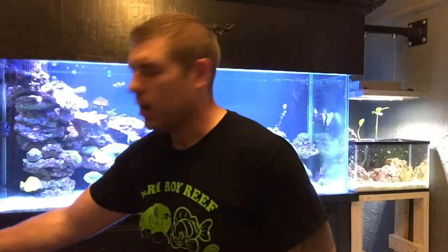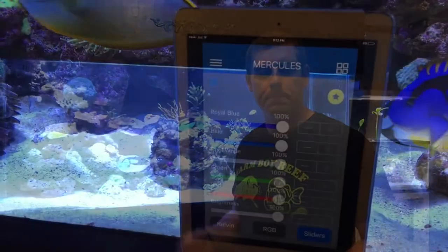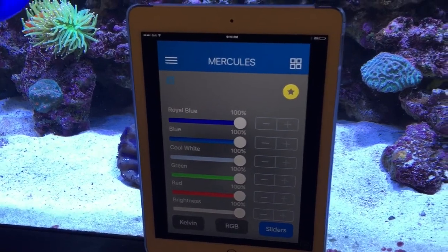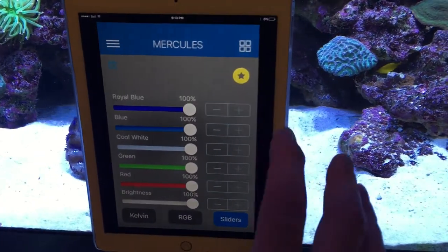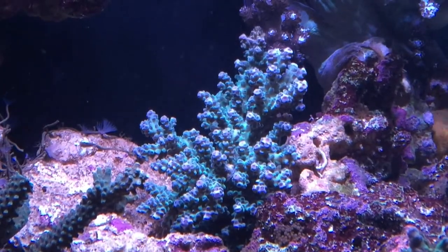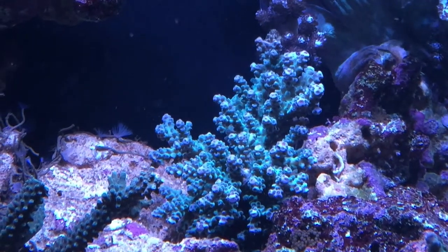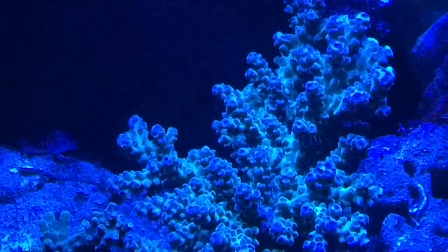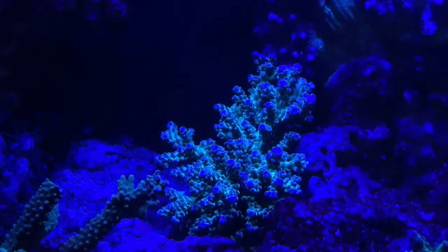I'm excited to see what it looks like under the radions, so I'm going to bring you guys in close. I've got my iPad and the ReefLink app open — Mercury's tank all ready to show you. We're going to turn our reds down to zero, our greens down to zero, and our cool whites right down, so we just have the blues. Now you can see it's really starting to pop. Let's turn the blues down a bit as well — very nice, you can really see the colors now.